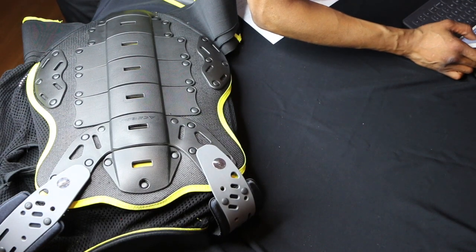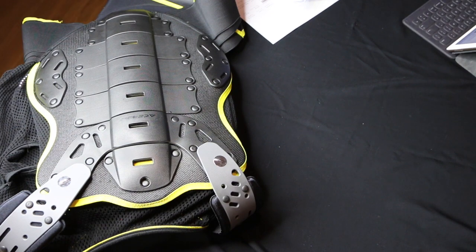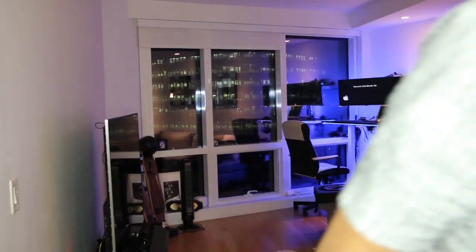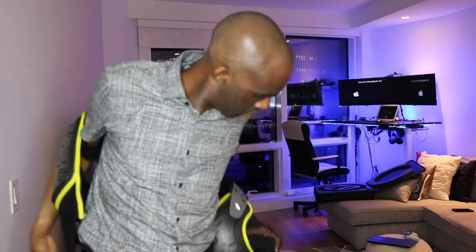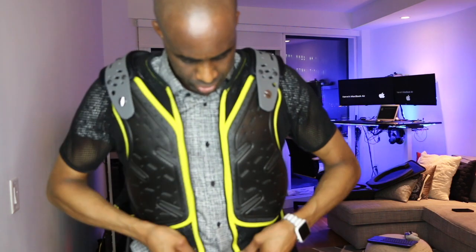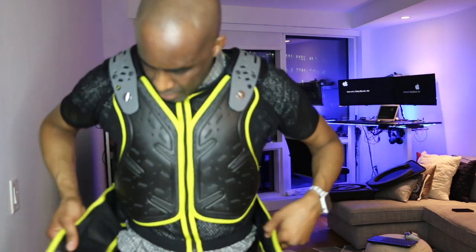This is going to give you a lot of mobility. Let me get you in a better position to see how it looks. They also give you a couple extra screws. I got a large. Zippers on nice and easy. Shoulder straps right here — a lot of mobility.